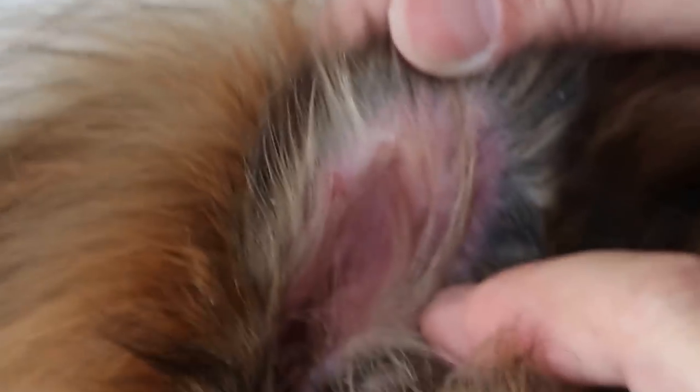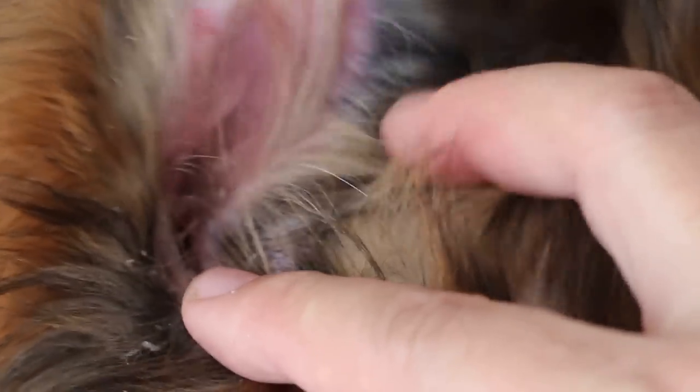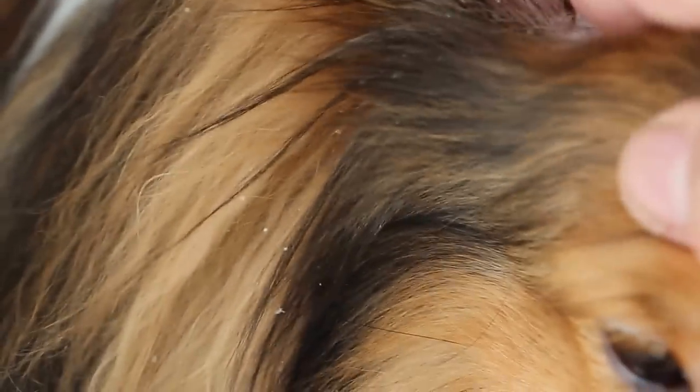The groomer thinks it's a yeast infection and it's probably that yeast. But the main thing is the scales on the edges of the ear. You can see it's actually all over the edges of the ear. In this case, it goes into the ear as well — the scales.